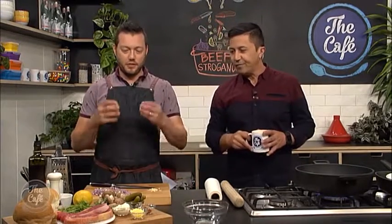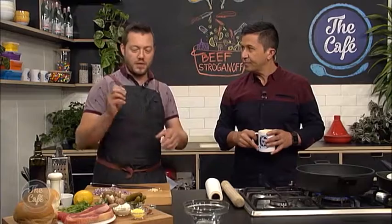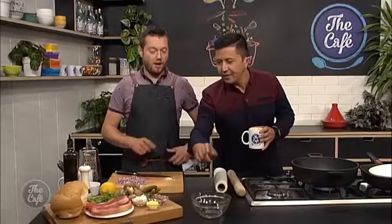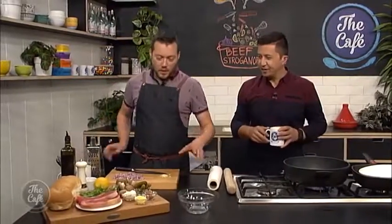It's like a really fast sort of stew, nice and creamy, mushrooms in there, gherkins in there - sweet, sour, beautiful. Really good, really fast. And is that paprika? A little bit of paprika, yeah. Okay good, let's get into it.